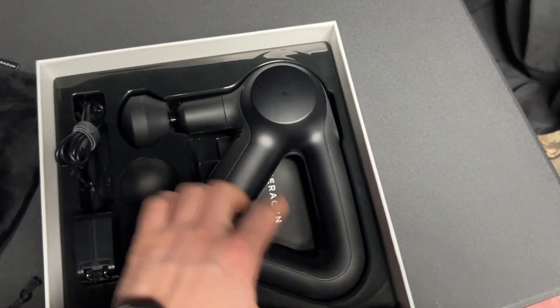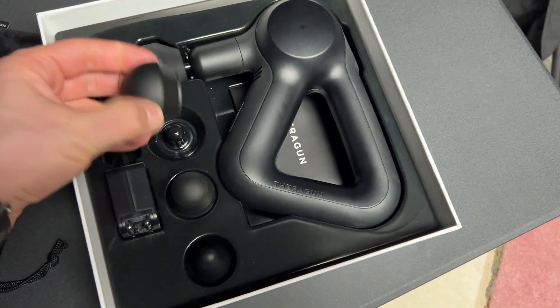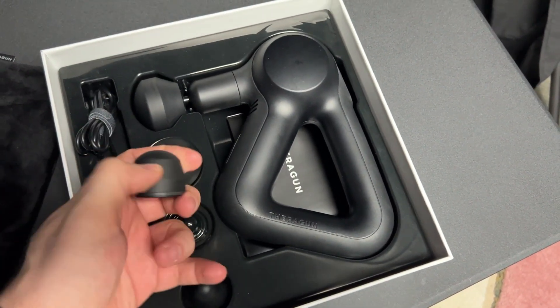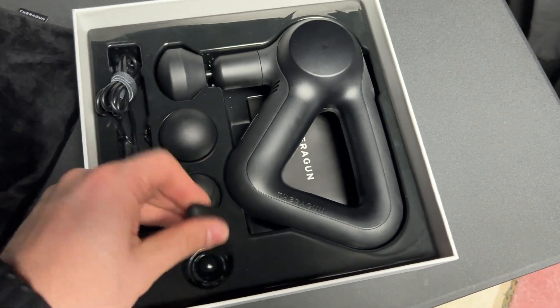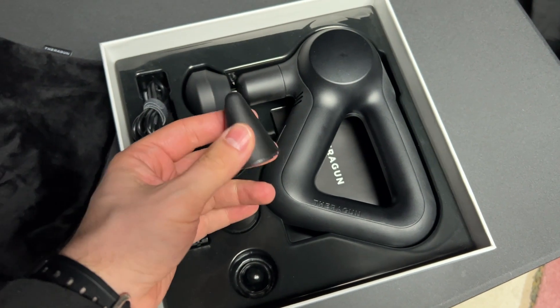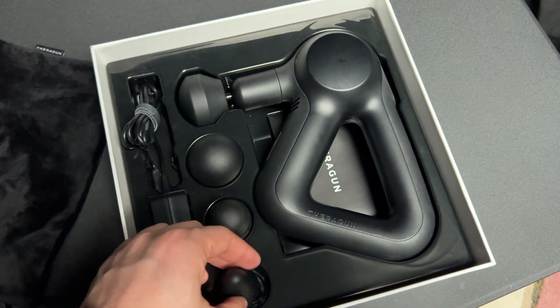You've got the Theragun itself with the softest attachment. Then you've got a hard ball-type attachment, a pretty hard pointier attachment that's really solid, and a very, very deep tissue hard point. This one is serious business — if you're not careful, make sure you know where you're using this because it'll hurt.